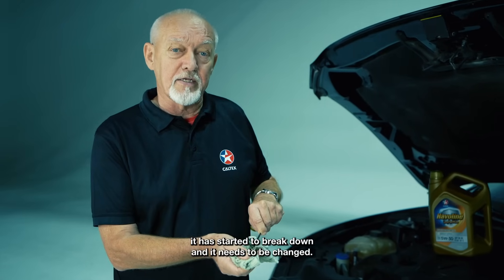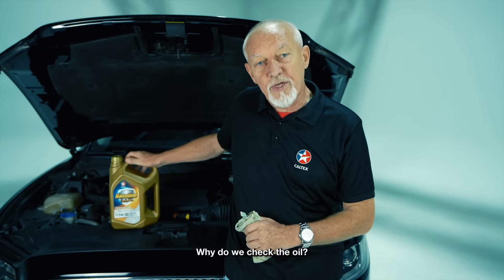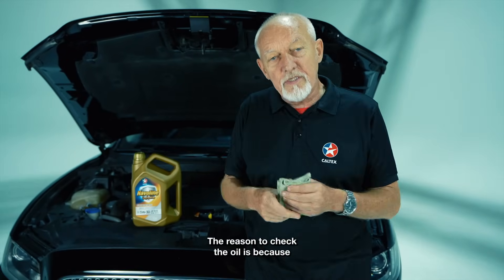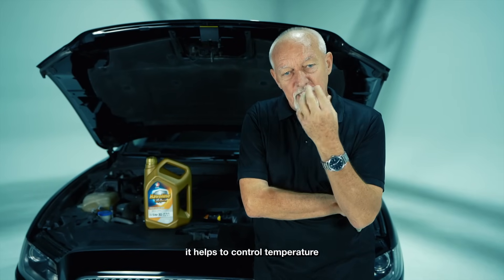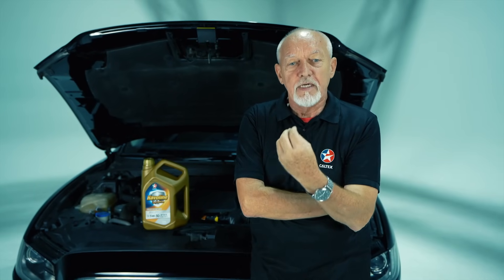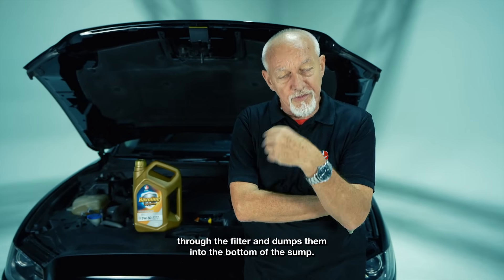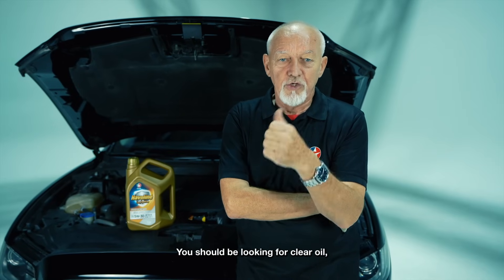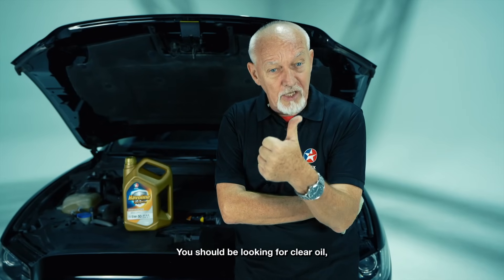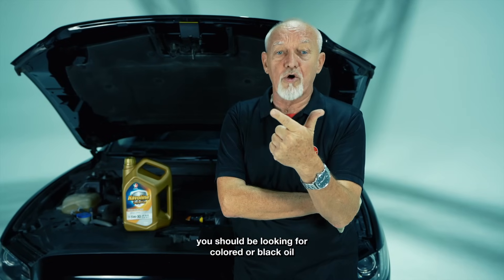If it's cloudy or brown or gray, it has started to break down and it needs to be changed. The reason to check the oil is because it helps the engine function — it cuts down on friction, it helps to control temperature, and it takes all of the impurities out of the engine through the filter and dumps them into the bottom of the sump.